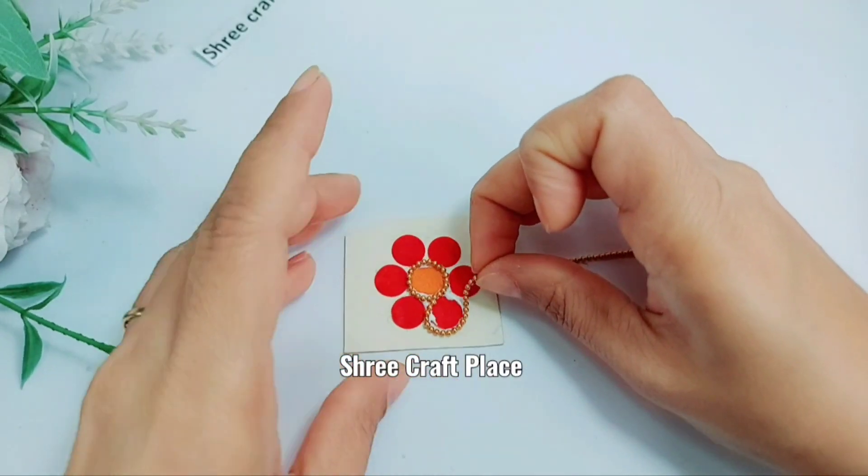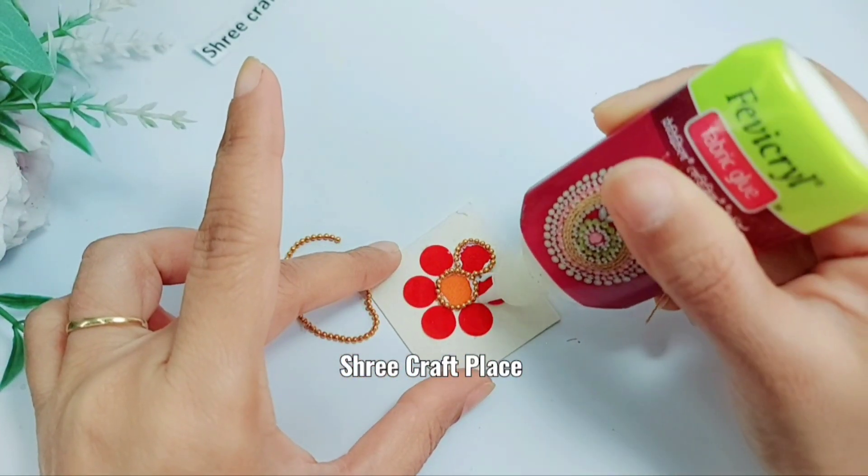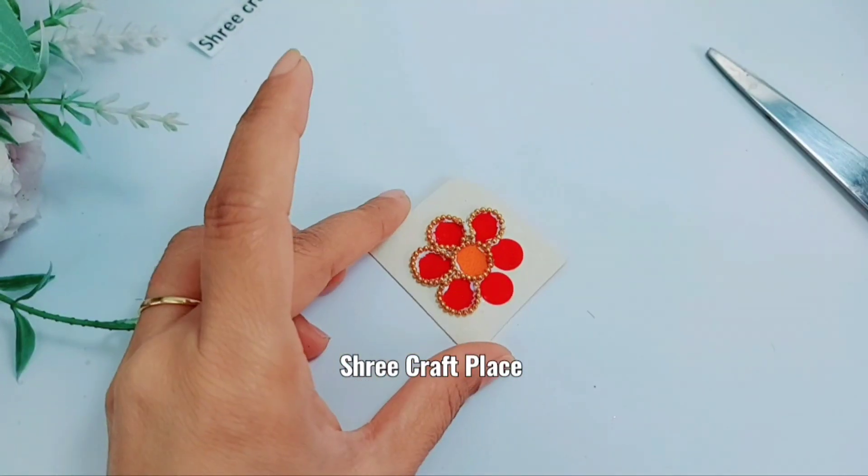Because we have to put a ball chain around. If we don't put a gap, we will not have space. That's why we have to put a gap. We will put a gap. We will cut carefully. In this way, it is prepared.